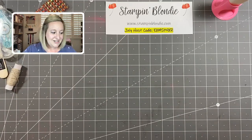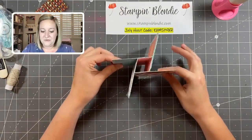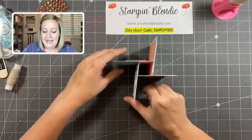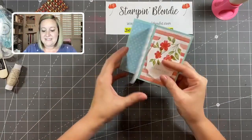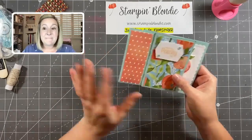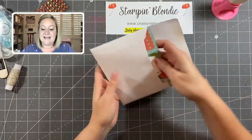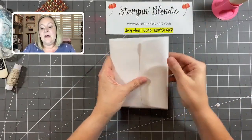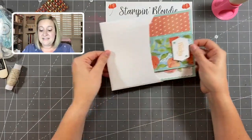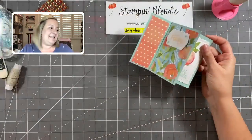Our project today is called a pinwheel card. You can see it stands up all by itself — very simple to create — and it has four different panels. The best part is that it fits into a regular-sized envelope. If you're going to mail it, you may need additional postage just because of the bulk, but you can easily gift this and it fits right in.